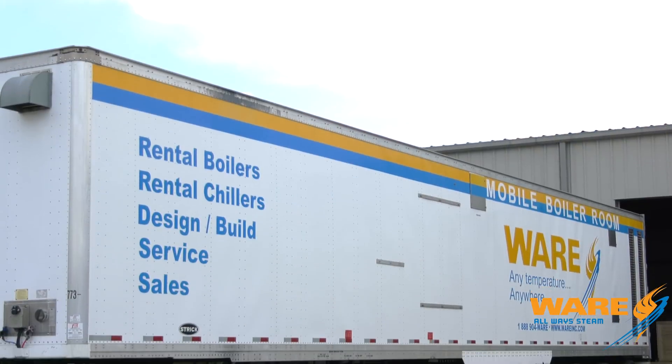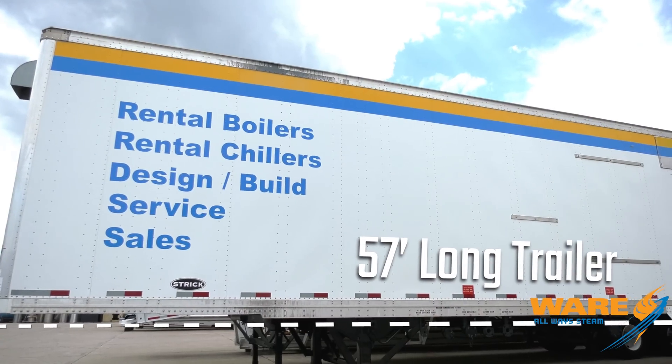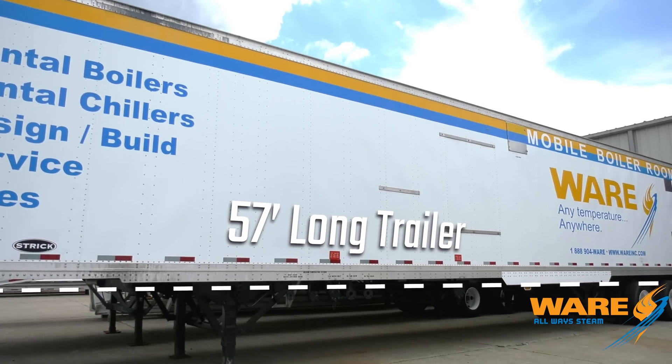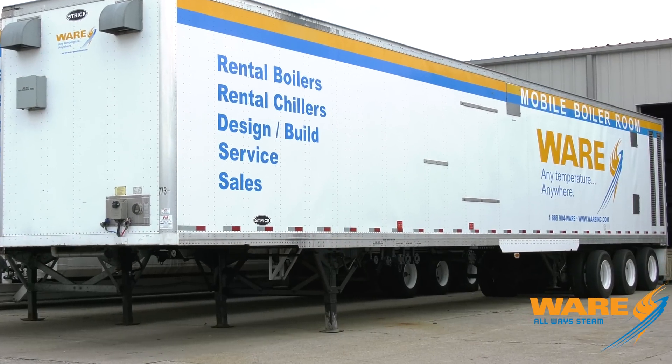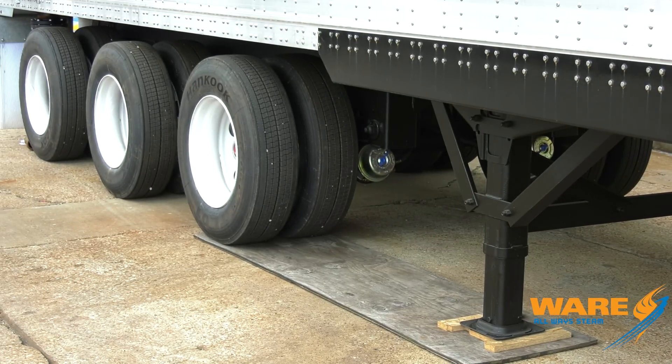Looking at the outside of the trailer — we spent the better part of two years designing just the trailer to house all of this equipment. It's a 57-foot-long trailer, not a 53 — 57 feet — which allows us to put the boiler, blow-down separator, deaerator, water softener, all the controls, everything in there. So you add power, fuel, and water, and you get steam out. We had to go with extra high side rails. This trailer is really heavy-built — 12-inch centers on the verticals and all the beams under it, with a lot of structural work to handle the weight.